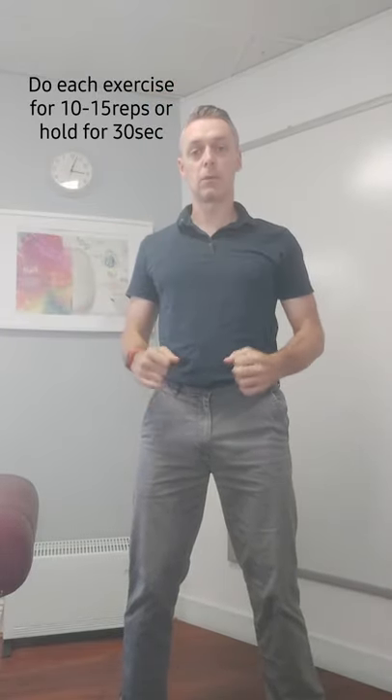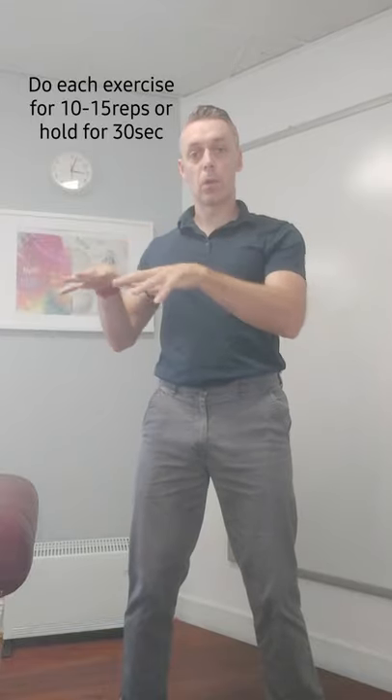Do you get tightness or tension across the upper back and chest when you're doing some sort of activity like swimming or sitting at your desk all day working at your computer? If you do, try these exercises.